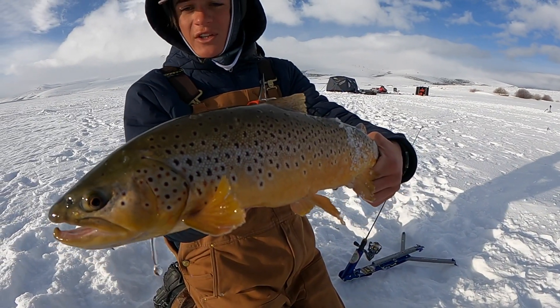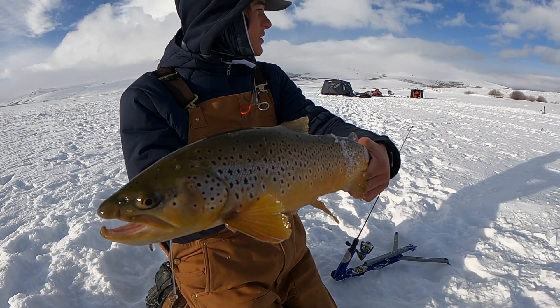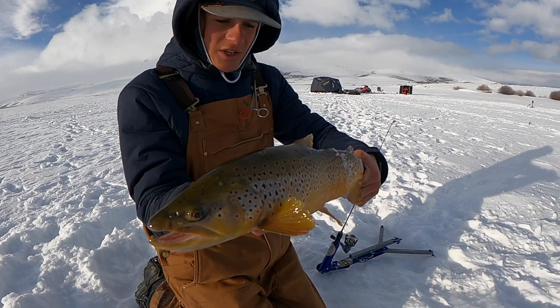My first fish of the day. I was just setting my other jaw jacker, looked back, this thing was going. It's cold. Just going to get him back.